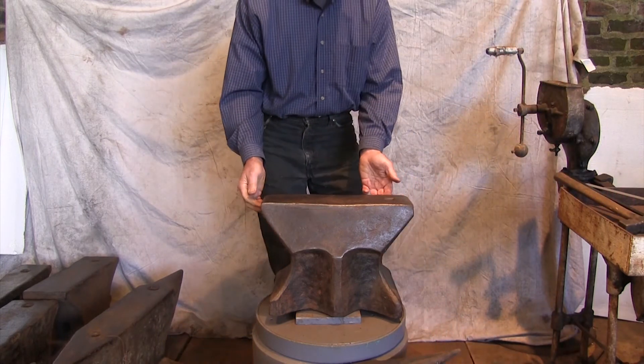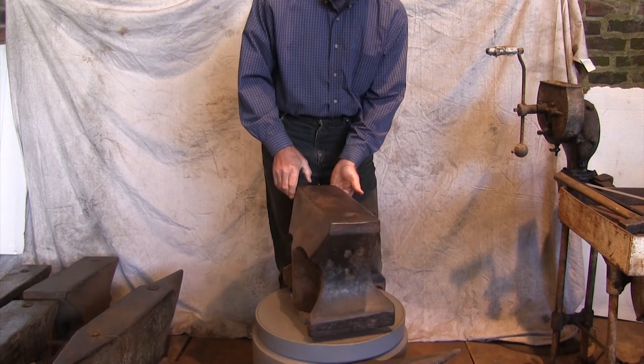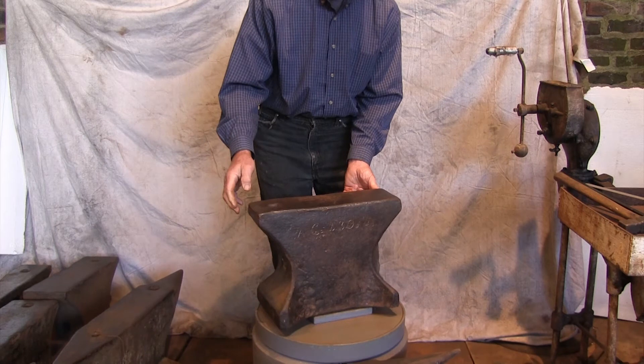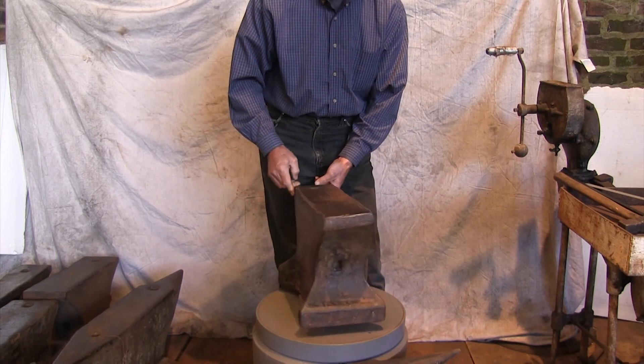This anvil has lovely proportions from any angle. On the back we can see the script — the handwritten script. It looks like an AC and 230. The 230 may have stood for Pfunds, a German version of the pound. 230 Pfunds may have been equal to the actual weight of the anvil, 248 pounds.